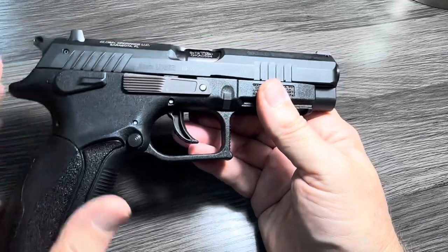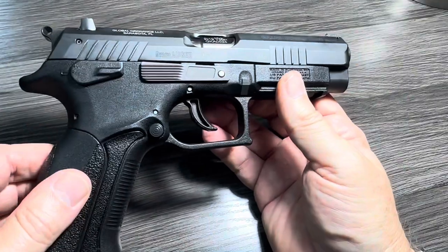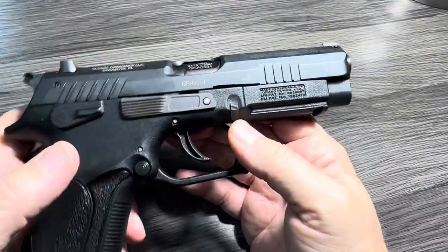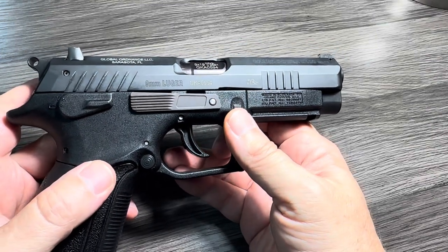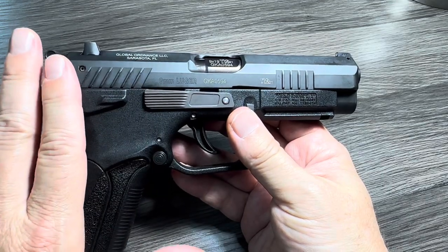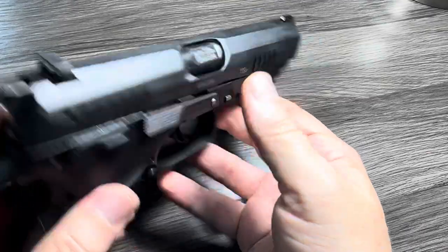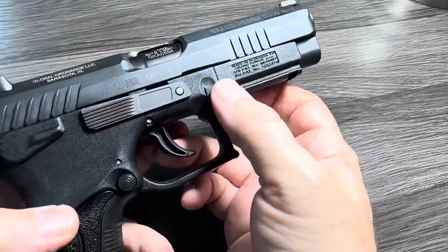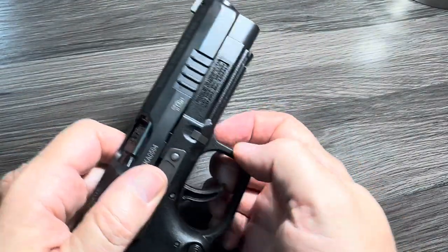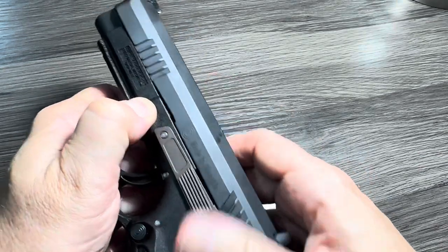Definitely watch in the future for comparison videos between this and the PX4. Now let's take a quick look inside. Disassembly is not normal and reassembly is really hard. To take it apart, you've got two takedown levers — you pull those down while pulling the slide back and up and over. The way Graham taught me on GB Guns, if I can remember correctly, is to lock your finger here and pull these down.